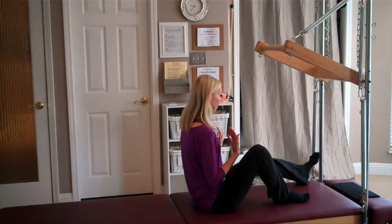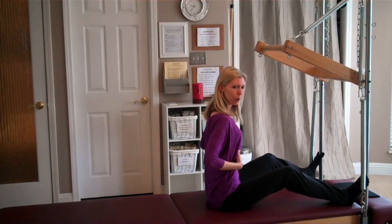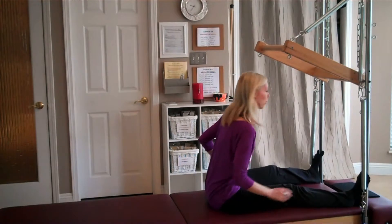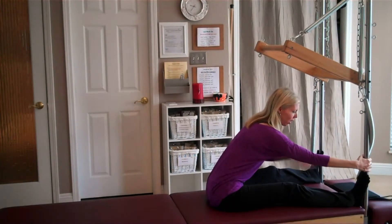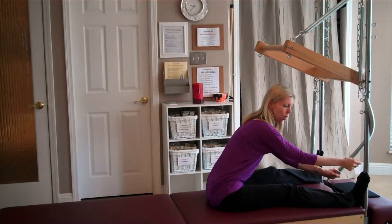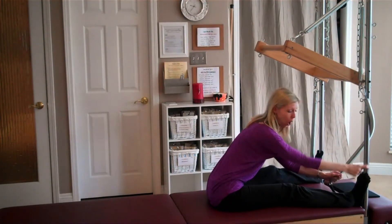You're going to start seated facing the bar with the legs out long. If you cannot have the spine straight and the legs straight at the same time, it's okay to bend the knees. I have my big toe and my second toe kind of spread and they're wrapping around the metal upright — that's how I grab the bar.